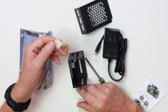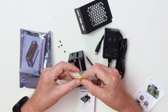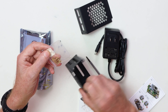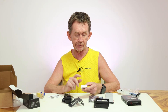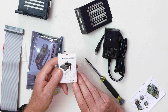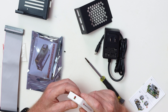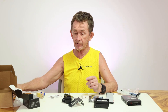They have the standoffs here — one, two, three, four, five — and they have little tabs for the bottom. It comes with the Raspberry Pi active cooler for the Pi 5, and it has the wiring for plugging it into the Raspberry Pi.